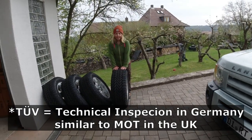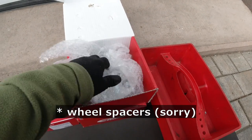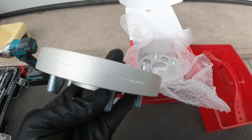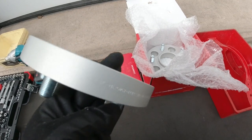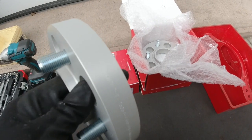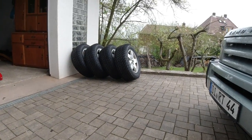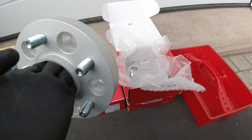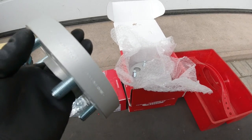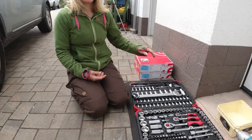We also bought the track extenders, 25 millimeter. These are expensive because they are street legal here in Germany — they have a TÜV assessment for the Discovery 3, and it's registered under a number printed on here. But even though they have a TÜV assessment with the vehicle registered in it, it's not sufficient to just put these on. They actually need to have an inspection by the TÜV and be added to the car's title.